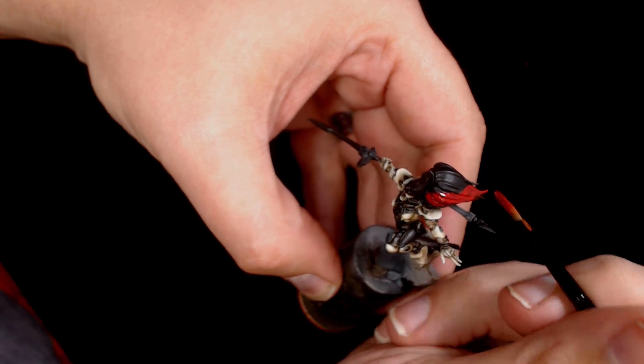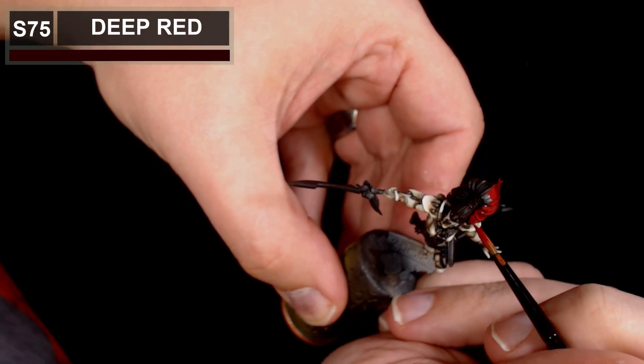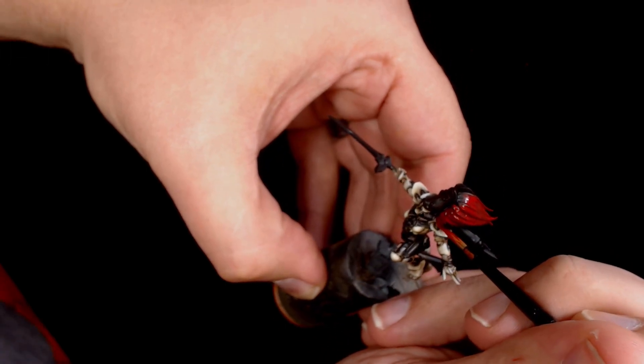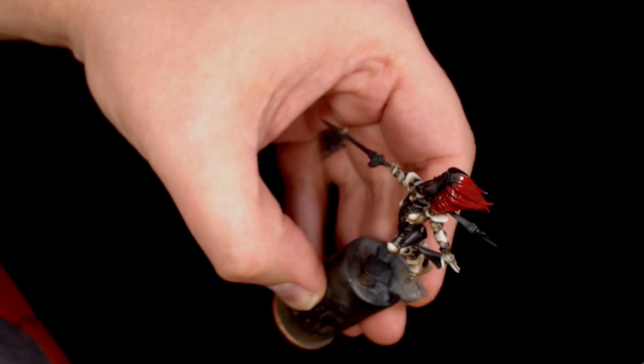Onto the hair, and this is going to be Deep Red by Scale 75. I've gone for a classic Howling Banshee look — the striking red hair and deep green, straight off the box art.